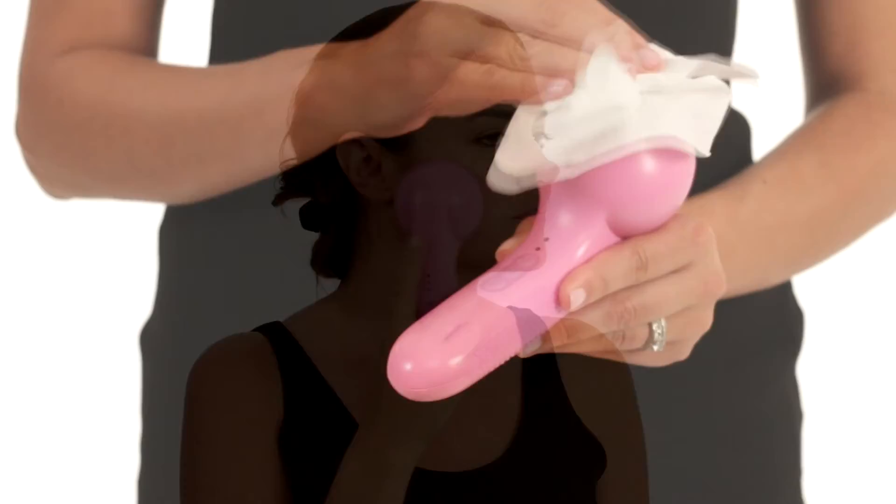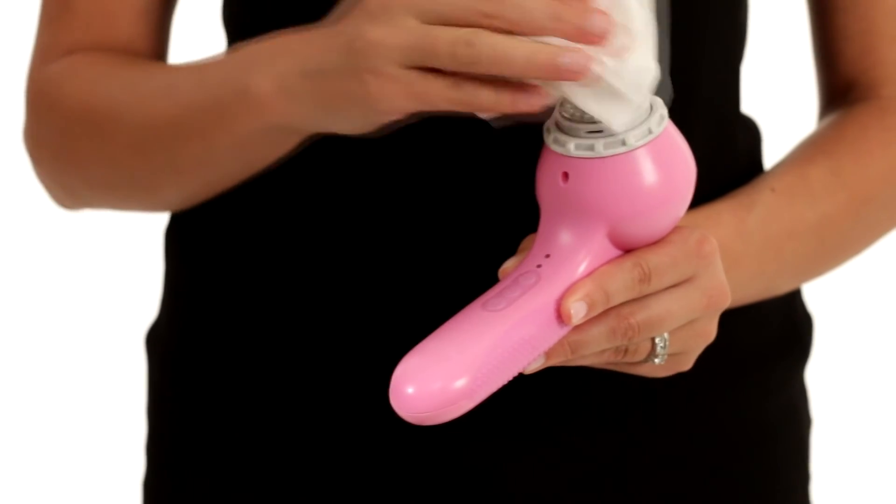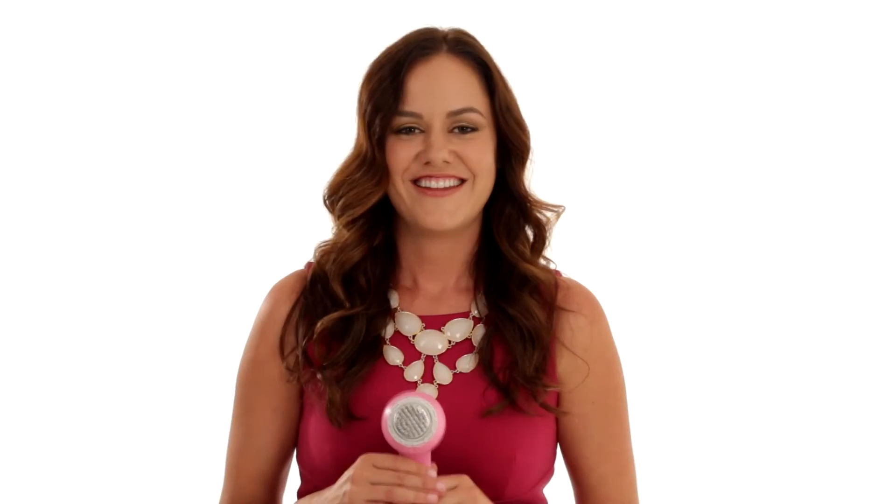Allow the serum or cream to completely absorb, then turn off the Sonic Clear and wipe the Sonic Infuser Head with a cleaning cloth. Now you can enjoy the benefits of Sonic Infusion without having to purchase a separate device. Enjoy Sonic Skin Cleansing plus more with Michael Todd's Sonic Clear.